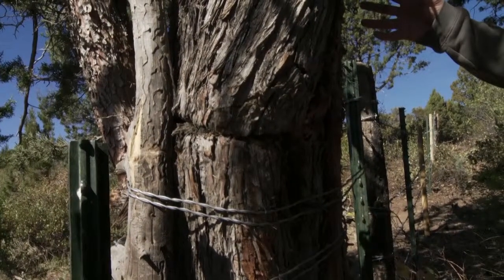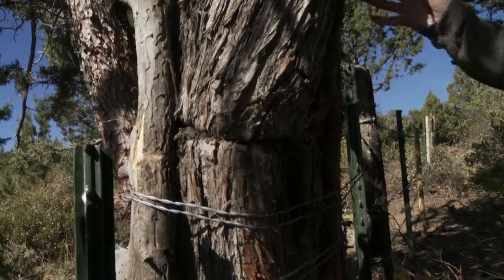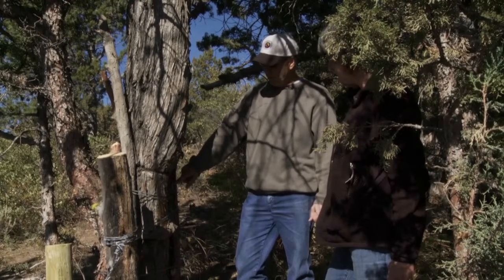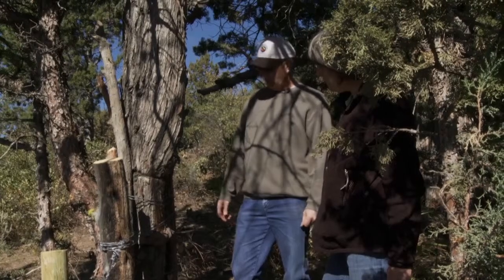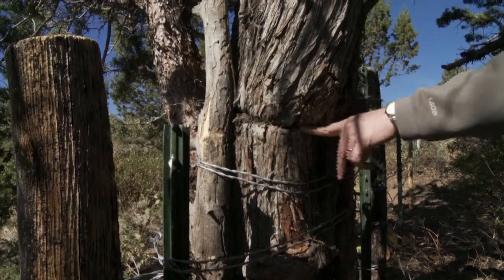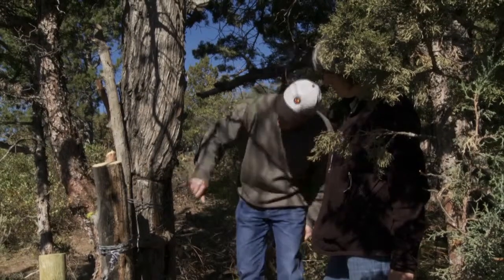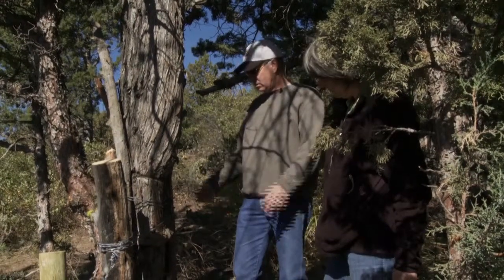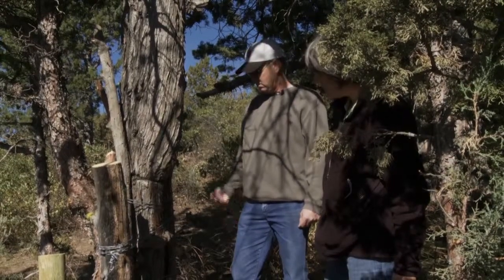They had to trim a few limbs, and they used those limbs around the tree to keep the wire from digging into it, so it won't girdle it. This particular tree was used in the previous fence as well — we tore out that old fence and put in a new one. You can still see where they used it before and it was girdling the tree. So they got the wire out, put the protective structure in, and hopefully that'll hold for a long time.